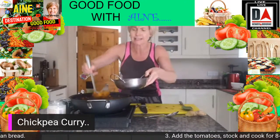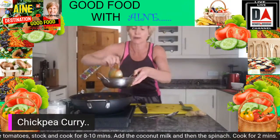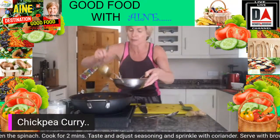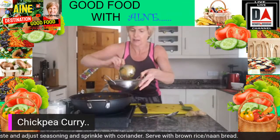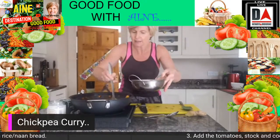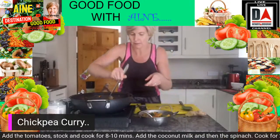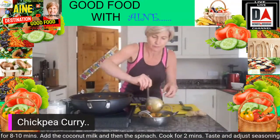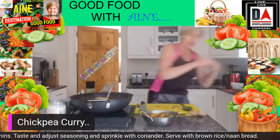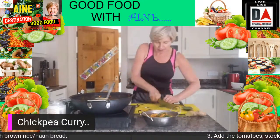In less than half an hour you can produce your own 'fakeaway' on a Friday night and save yourself a good bit of money. I'm putting some sweet peppers and yellow peppers on top, and some of the lovely sugar snap peas. Now I'm just going to get a little bit of fresh coriander, give it a very rough chop, and sprinkle it over the top.